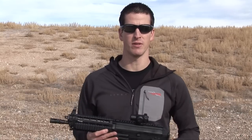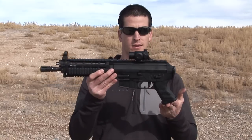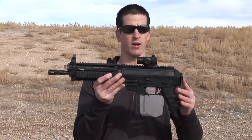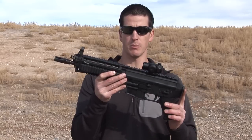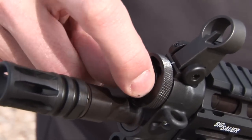Neil here with ReadyGunner. Today we're going over the SIG Sauer 5.56 SWAT pistol. This is it right here. This has got a 10 inch 1:7 twist barrel with an overall length of 20.5 inches. This is a piston system with a rotating bolt. You got two settings here for your gas settings on the piston system.